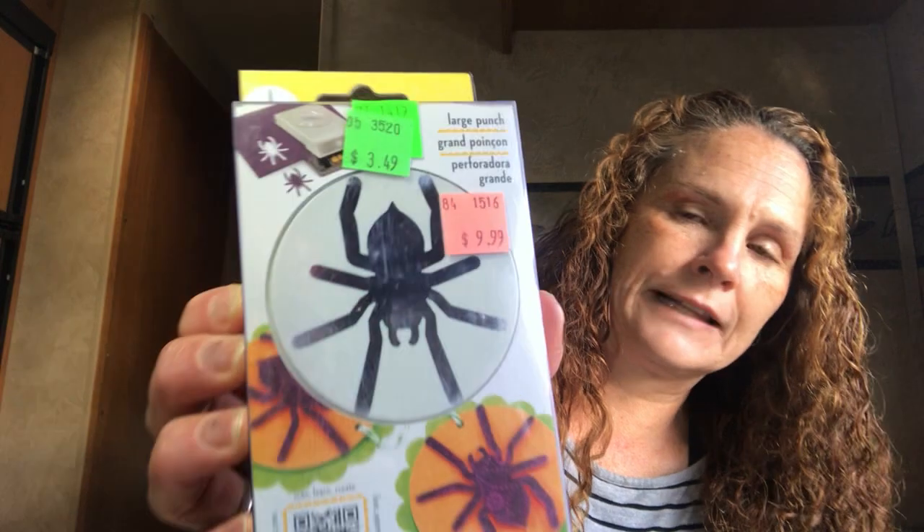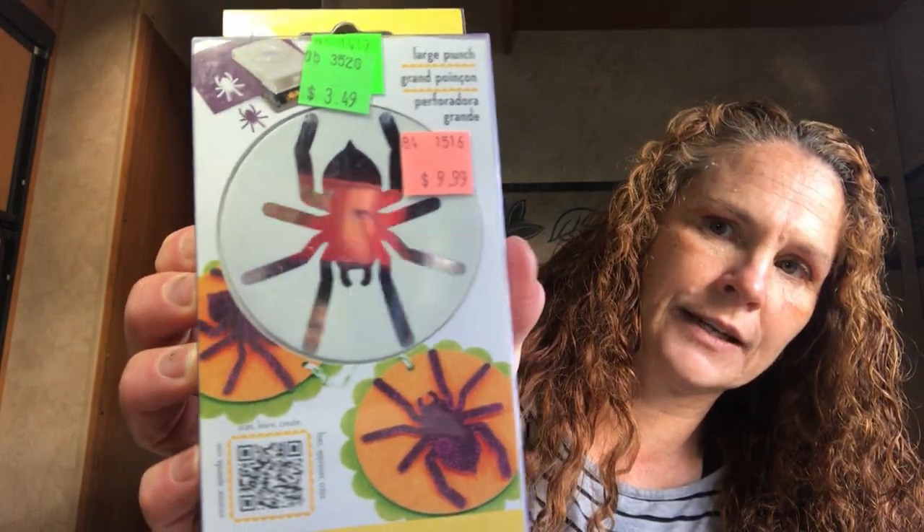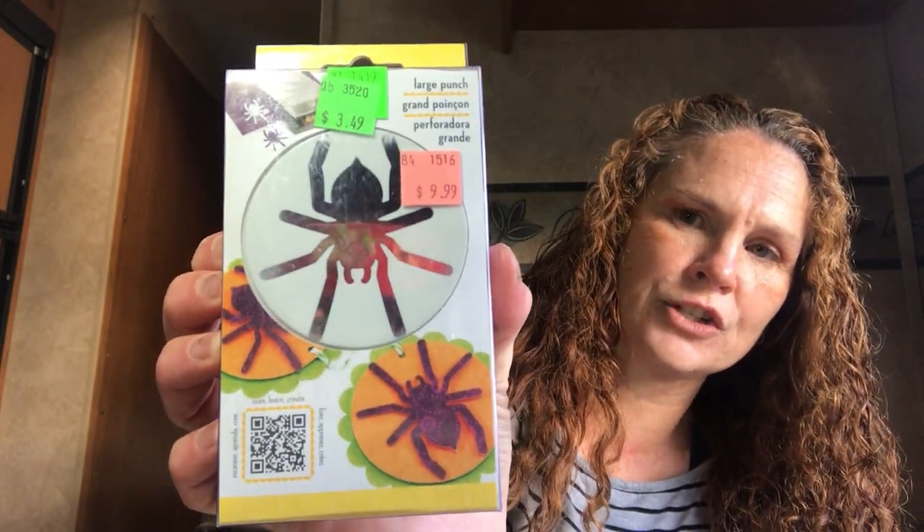This one was also $3.49 — I thought I only got two punches but I got three. I got the spider punch, which is a nice size. It was originally $9.99 there. EK Tools — score! They had other ones too but those are the ones I got.